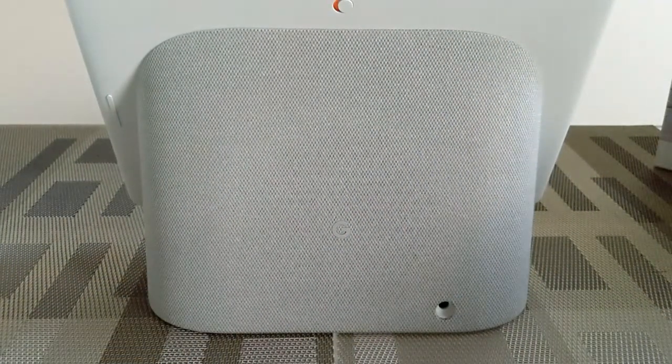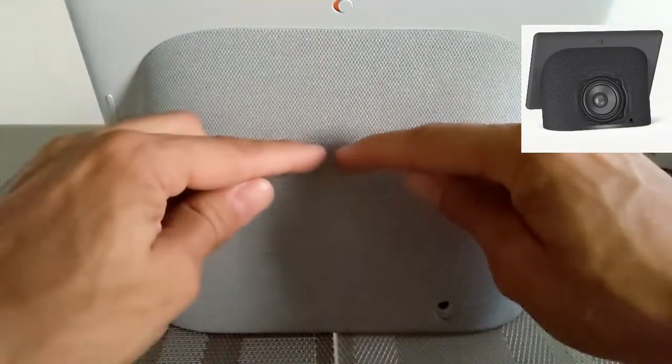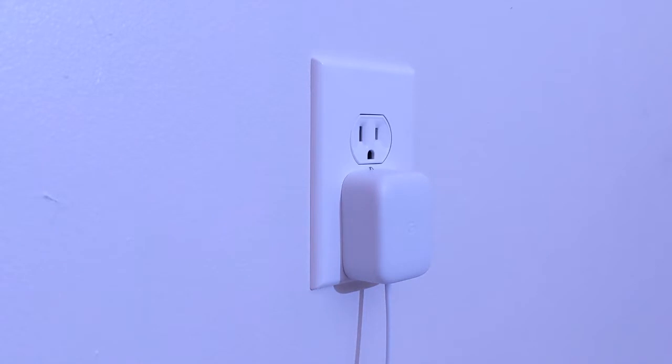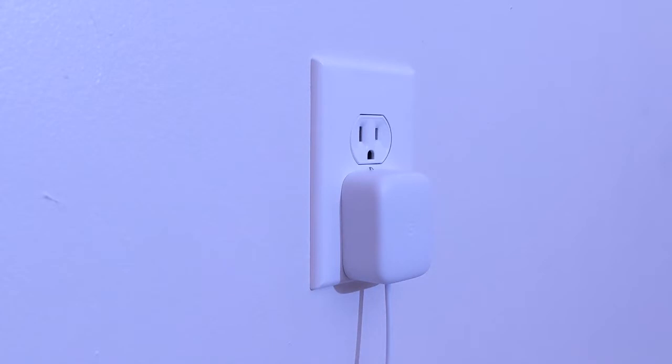On the back of the device we're going to have what Google calls a woofer, located here — you can actually see through the fabric and see where the outline of it would be. We also have our port for our power supply, and that's going to be a proprietary connection, so it's not USB-C like what you would have on your newest Chromebook or Android smartphone. The power supply itself has a nice rectangular shape, and importantly it doesn't cover the other outlet.